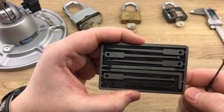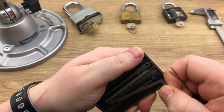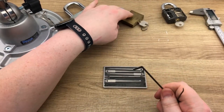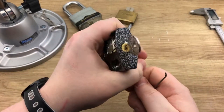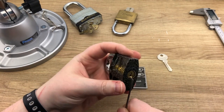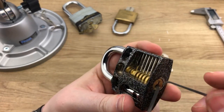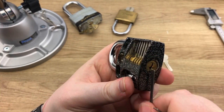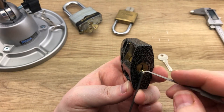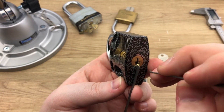Let's use the tension tool and try this with a cutaway lock. Keep in mind these are cutaways — the tolerances are different, but we're only using them for practicing. Right away I can tell you that even if we put the tool all the way to the bottom, that is going to be extremely difficult because they're really thick.